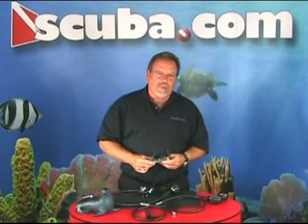Hi, my name is Clark. I'm an instructor trainer with scuba.com and today we're going to talk about how to assemble a regulator.